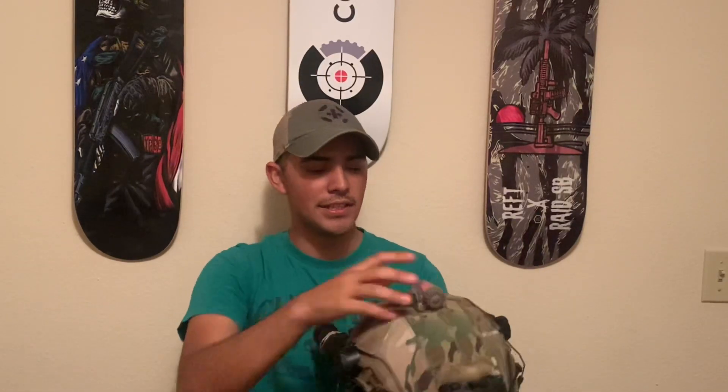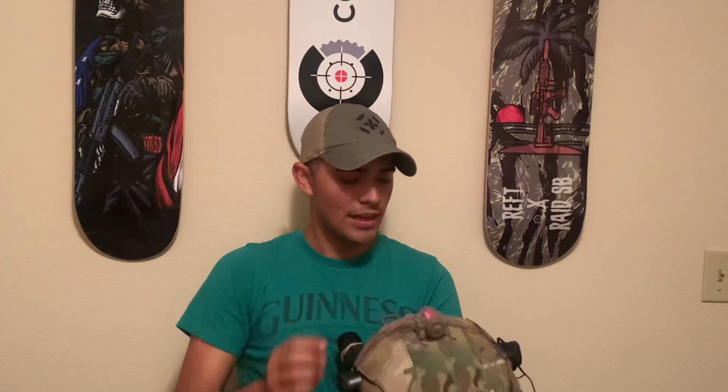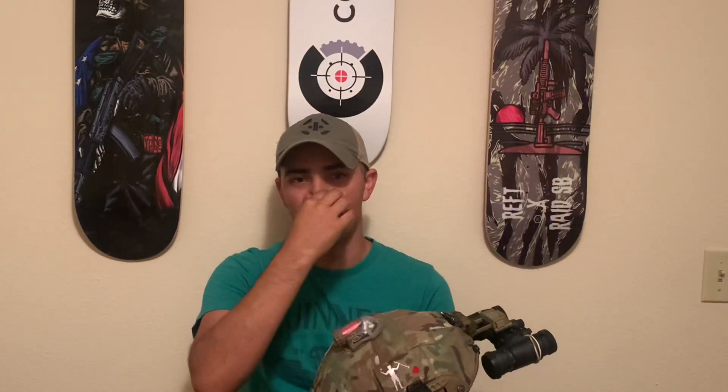Moving to the top, I just have my SNS Precision Manta strobe — this is for signaling helicopters, which I've done very little of. But what I do use these strobes for is signaling where I'm at. So if we're doing a link-up, I'll turn this thing on and people can spot where I'm at with night vision, then hit me up over comms and say 'I see your strobe.' It doesn't always have to be for aircraft — it can be as simple as going downrange and wanting somebody to see where you're at.